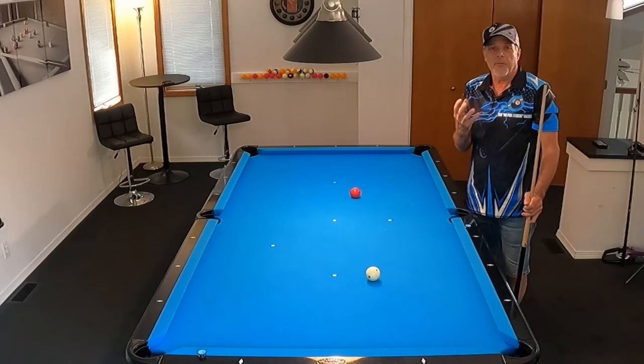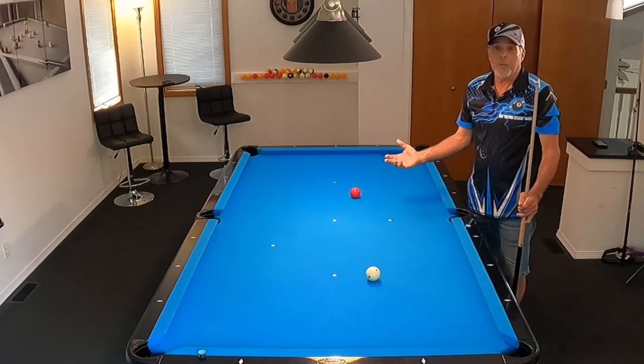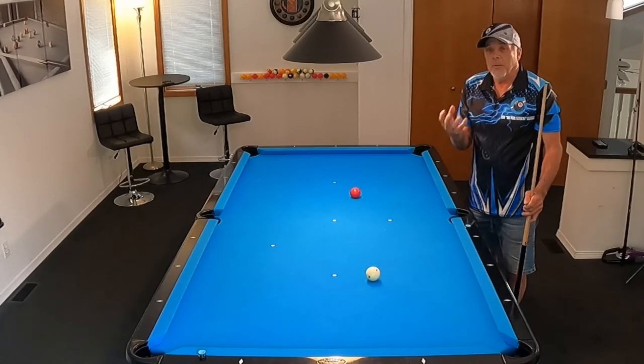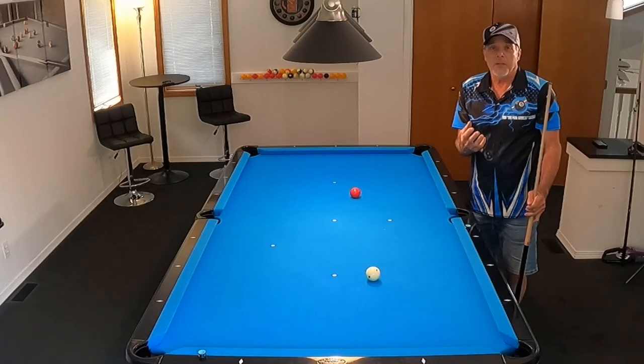Sometimes it's a feel thing for me where I'll just need to put that spin on it. And a lot of times I can pocket shots by being more precise. These are the things that I think about when I shoot these shots.